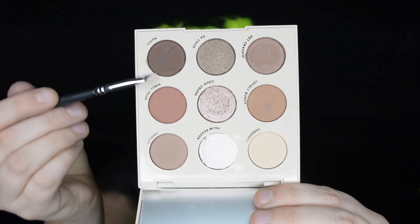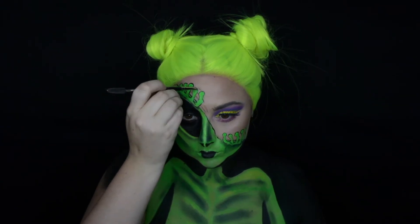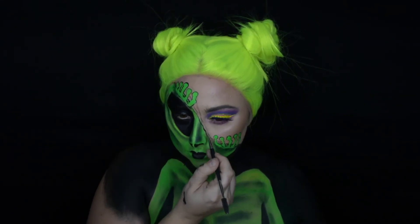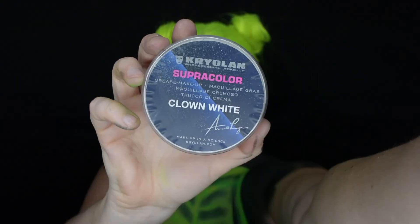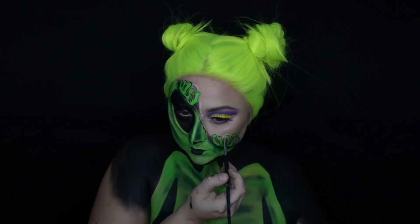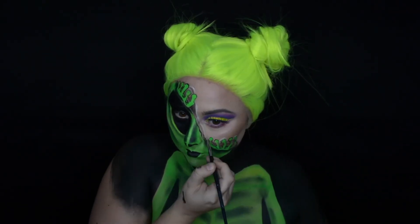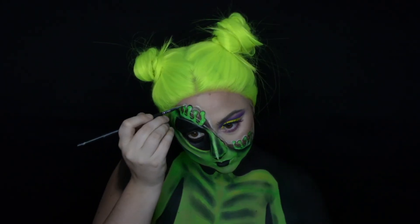Focusing on the skin now, we're going to go in with this nude palette from ColourPop and start to draw out the folds in the skin since it's being folded up. Then we're also going to do some highlighting — using this clown white paint, we're going to highlight above the skin folds to really create that illusion.